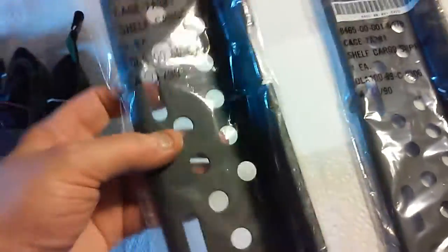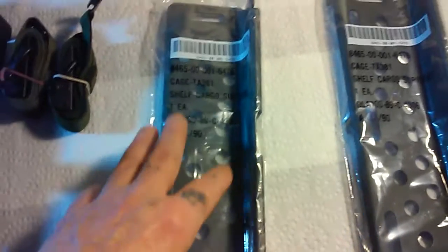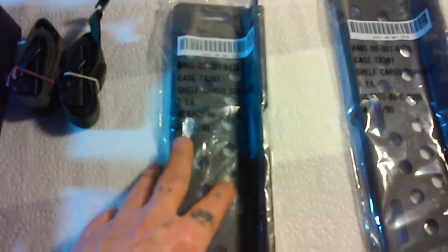If you have an Alice pack, or if you're thinking about getting one, these cargo plates are a must. They pretty much make the pack — this is just another thing that makes these Alice packs so versatile.